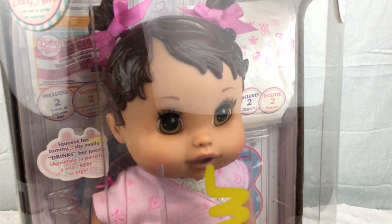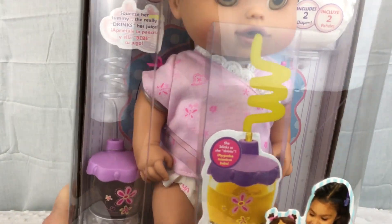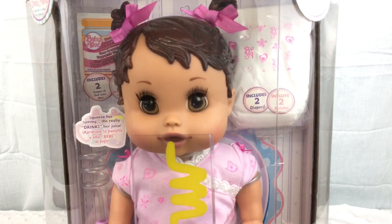She comes with two little juice packs and a little sippy cup. And she also comes with two diapers. Isn't she cute? So let's open her up.